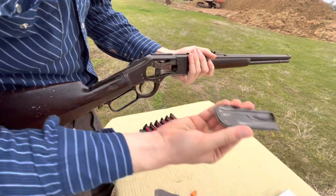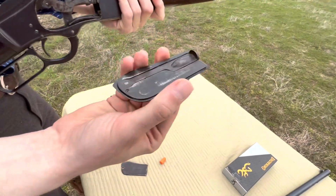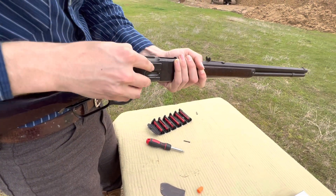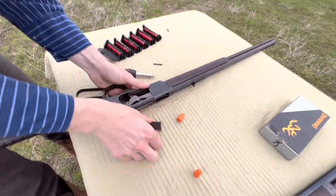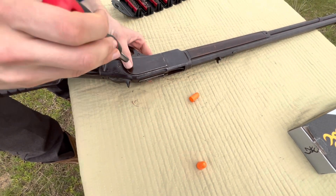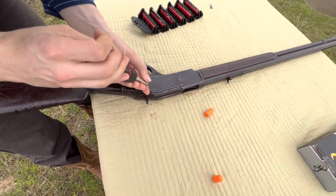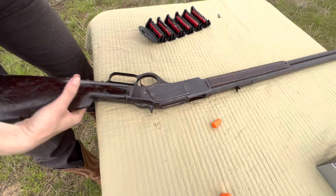Let's throw these side plates back on there. You can see easily the King's Patent loading gate on there. When I was younger I always thought that these had a little more mechanism to them other than just a flat piece of metal. I do like the side plate design. The 73 is sure a lot easier to clean. I've got to be careful with this screw because it's just about stripped out — I don't want to over-tighten it.